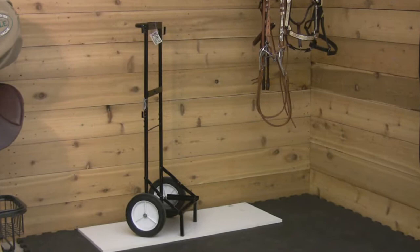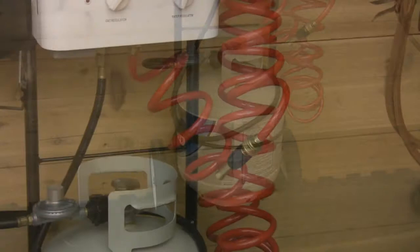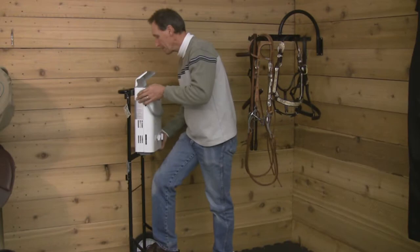The InstaHot cart is specially designed for the InstaHot portable washing system. We recommend you keep your InstaHot unit, propane tank, hose and grooming needs on this convenient mobile cart.